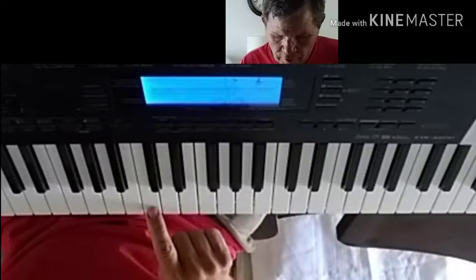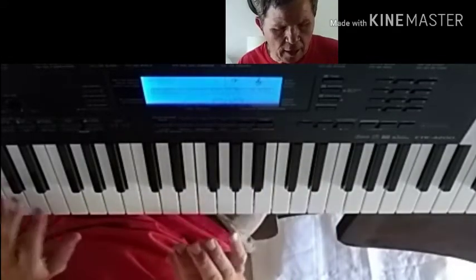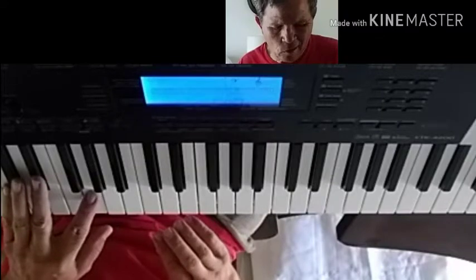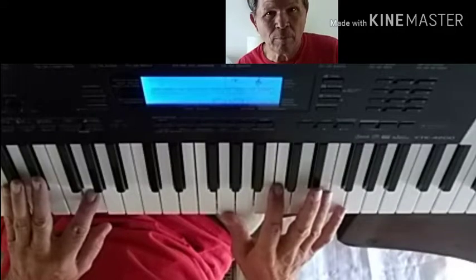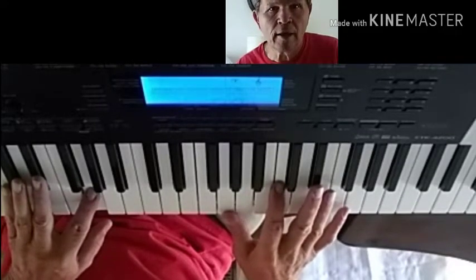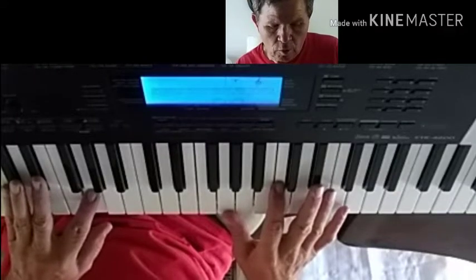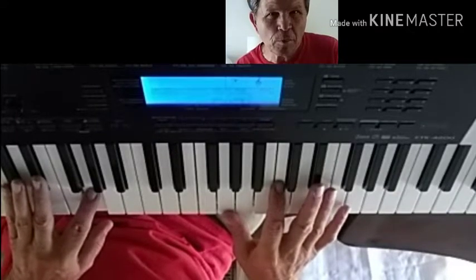That's how you start it out — it's got that minor sound. It's almost like you're playing a minor chord, but you don't usually play a minor chord in blues unless it's a minor blues. Usually blues, more than half the time, uses what they call dominant chords, which are kind of like a major.